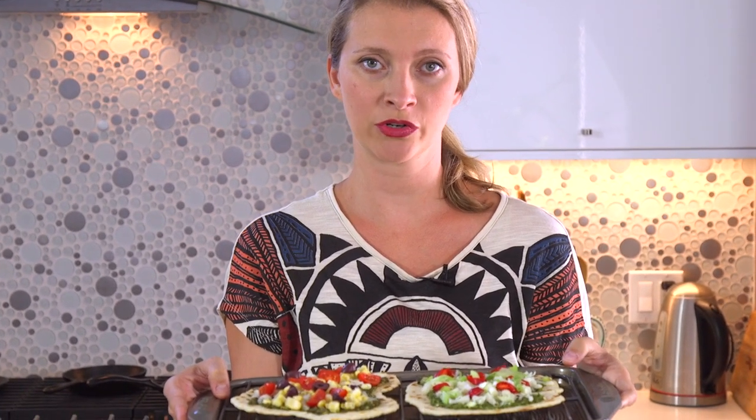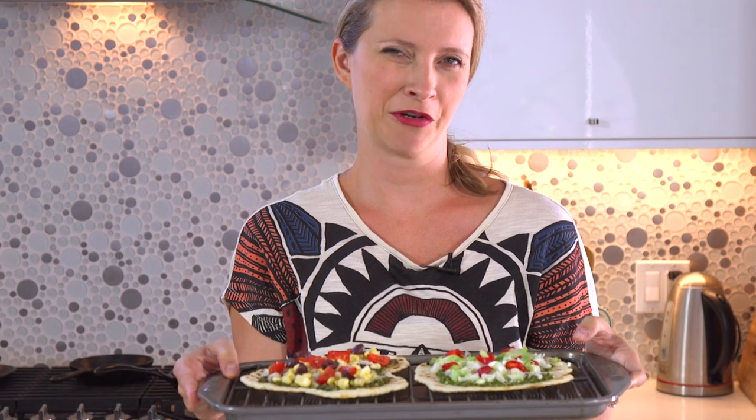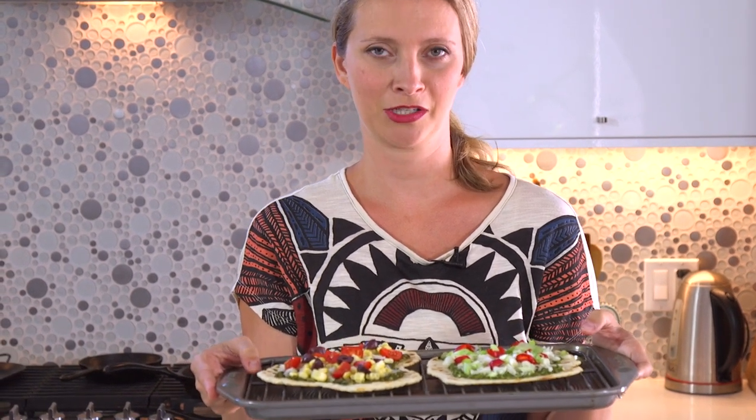Once your pizzas are dressed to your liking, we're going to bake them for about 10 minutes at 400 degrees Fahrenheit. I think 400 is about 8,000 degrees Celsius — just kidding, I'll look it up.